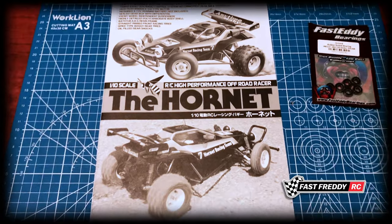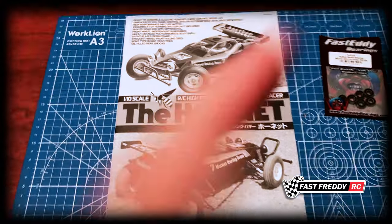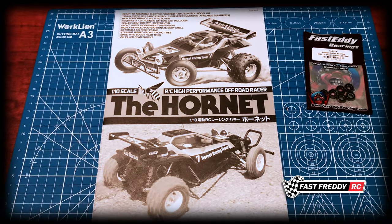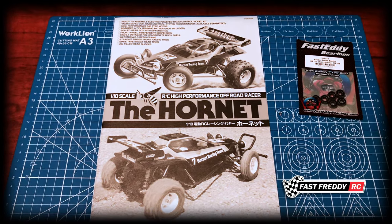This is going to be a beginner build series. I did one for the Grasshopper, which you can find right here, and I'm going to do this one step by step, where each video is a separate one so that you can easily find what you're looking for as we go along.